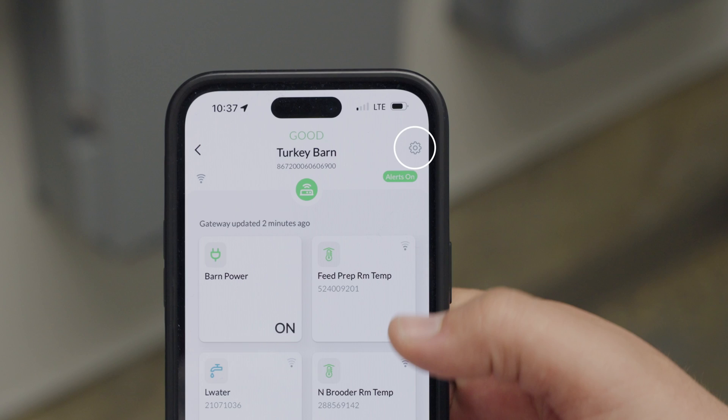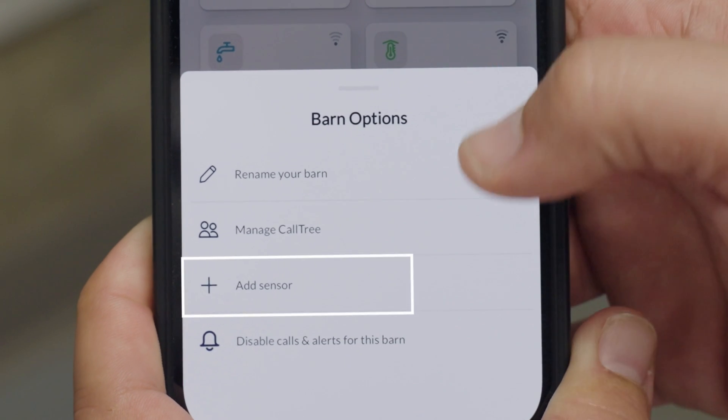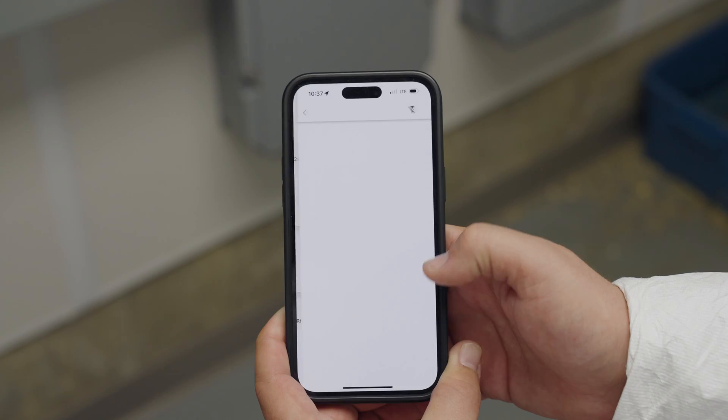In the upper right hand corner you will see a gear icon. Click on the gear icon and a screen will pop up that prompts you to add sensor. Select the add sensor option.